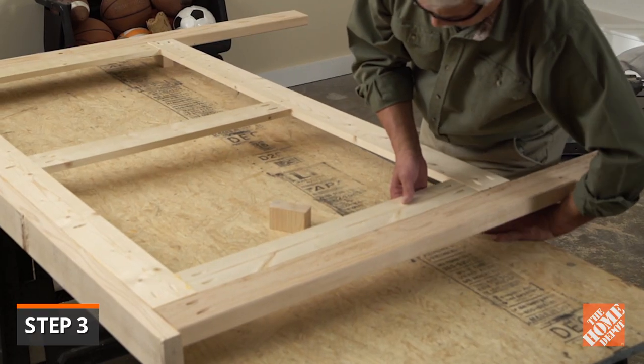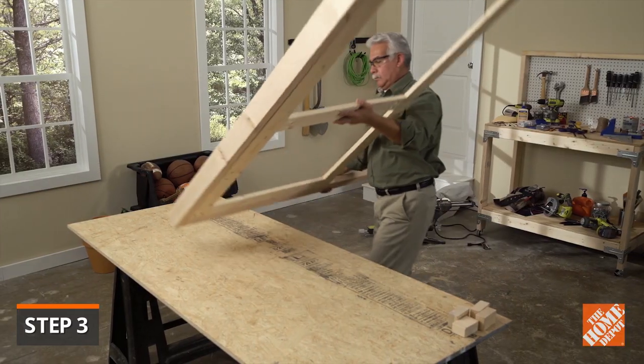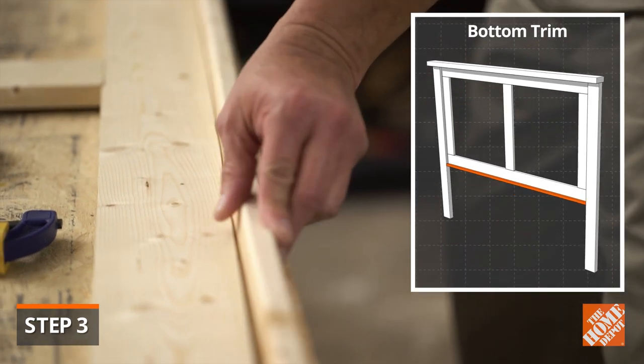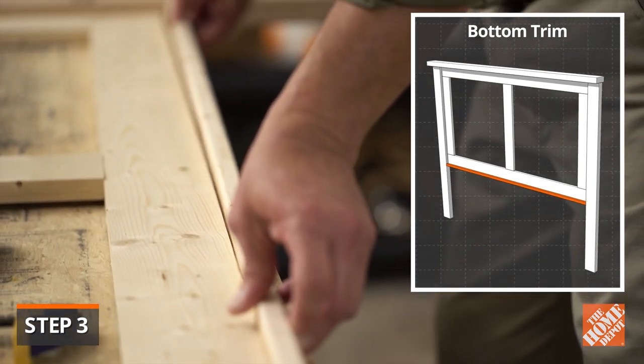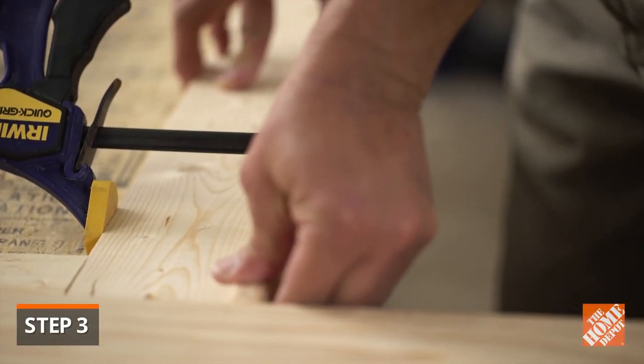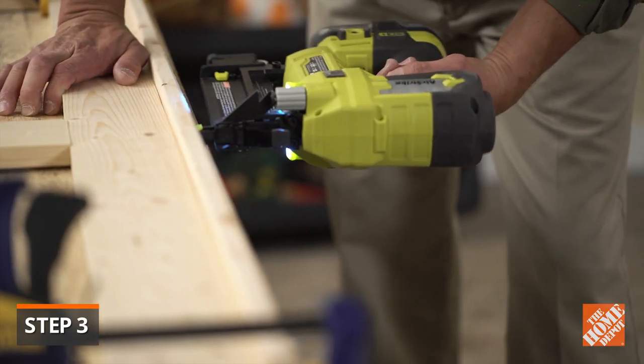Next, remove the scrap pieces of lumber and reposition the frame. Set the bottom trim piece onto the bottom and ensure that it's flush with the back. Clamp, glue, and nail it in place with one and a half inch brad nails.